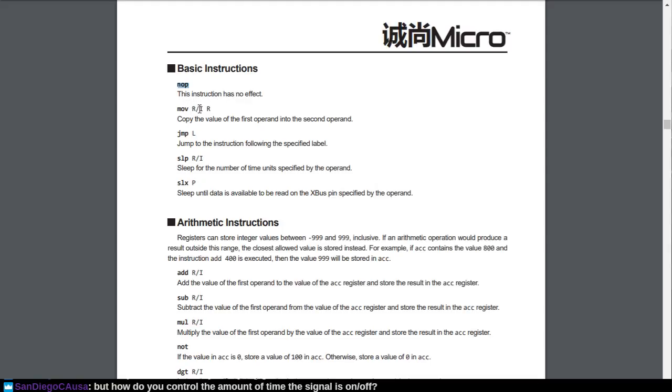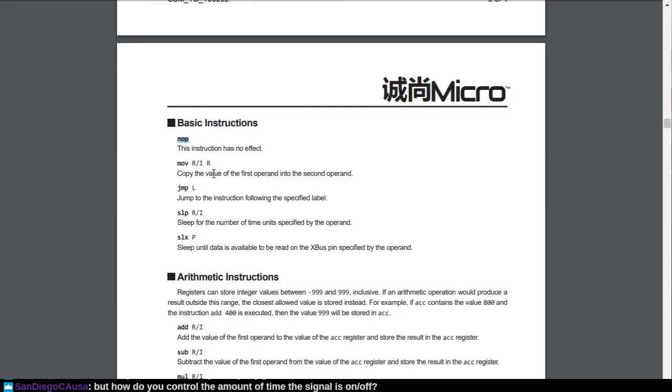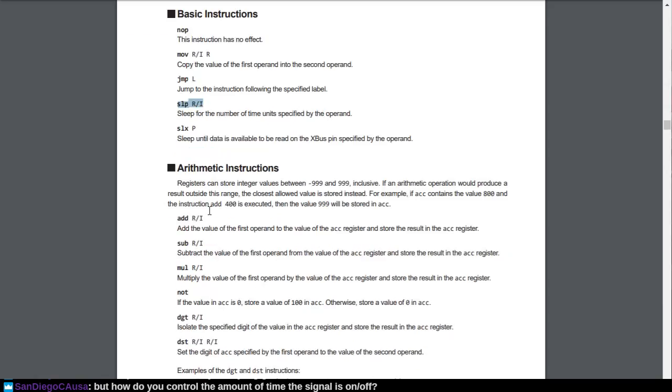I am mistaken — you can sleep for a number of units, but that's not going to work for me here. Actually I didn't ask about sleep, but I was using a sleep command that waits on an input. I could also add a sleep for a number of time units. However, in my case my specification says I need to do something different. So then there's add, subtract, multiply, negate, or not. Read a digit out of this and store the result into the accumulator register.